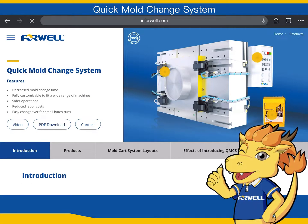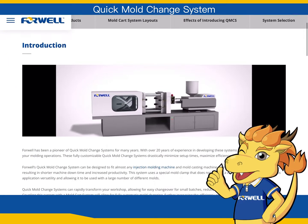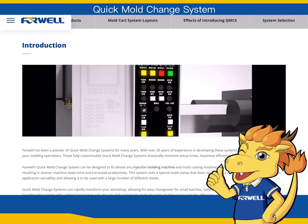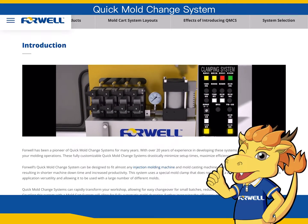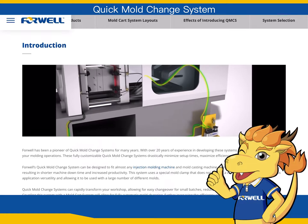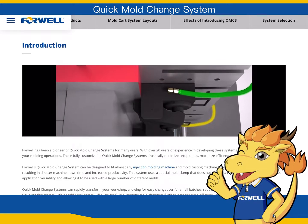Today, we are going to introduce one of 4WELL's best-selling products by viewing the website: Quick Mold Change System for Injection Molding and Die Casting Machines. Quick Mold Change System, we call QMCS. QMCS is not only reducing operation time, but also enhancing productivity, making production management more efficient.